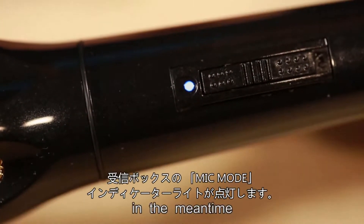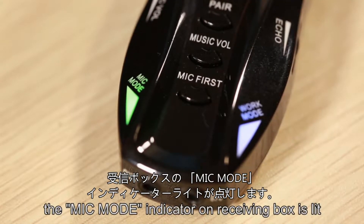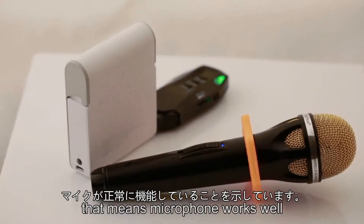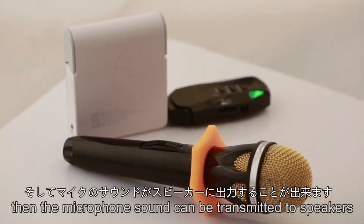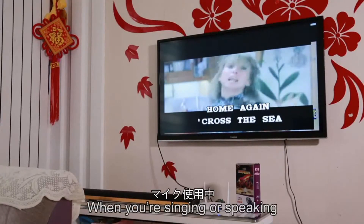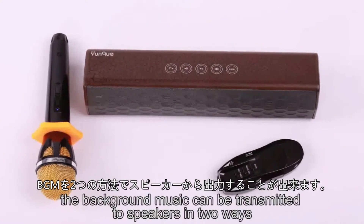Turn on the microphone. The indicator will light up. At the same time, the microphone mode indicator on the receiving box will light up, which means the microphone is working well. The microphone sound can then be transmitted to the speakers. When you're singing or speaking, the background music can also be transmitted to speakers in two ways.